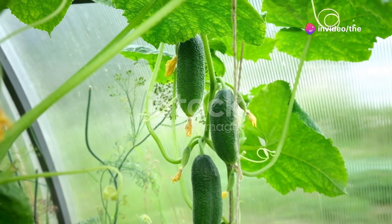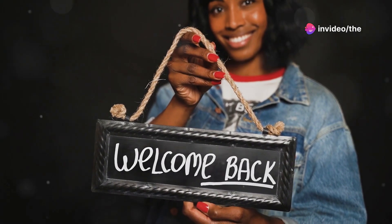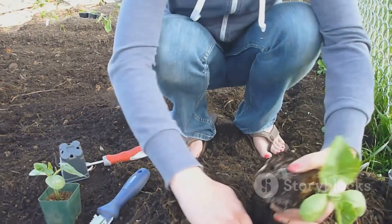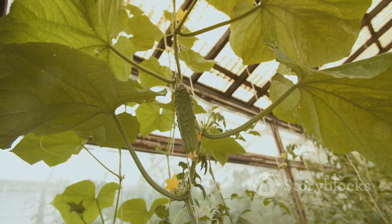Hello garden enthusiasts, welcome back to the Crazy Foursome. Today we're diving into cucumber care 101. Whether you're a seasoned gardener or just starting out, these essential tips will help you grow healthy and productive cucumber plants, so let's get started.